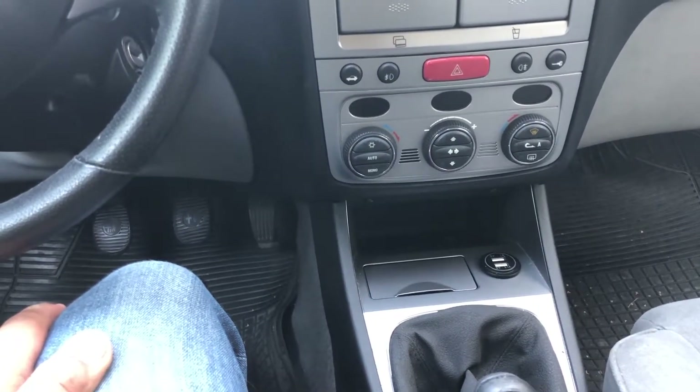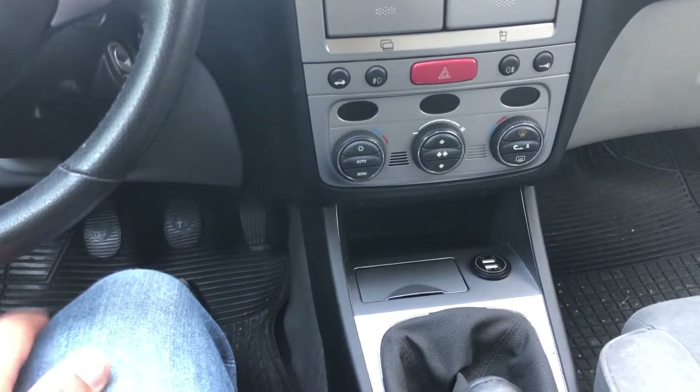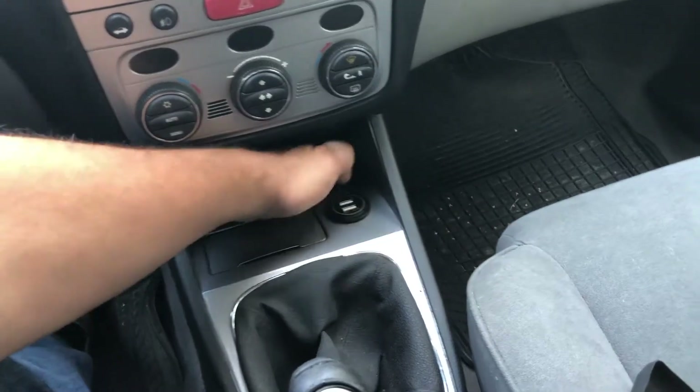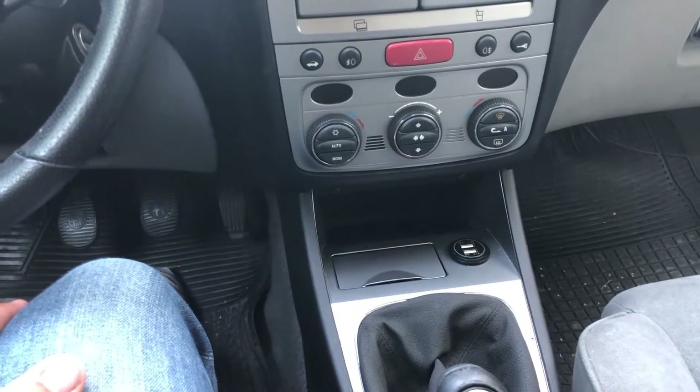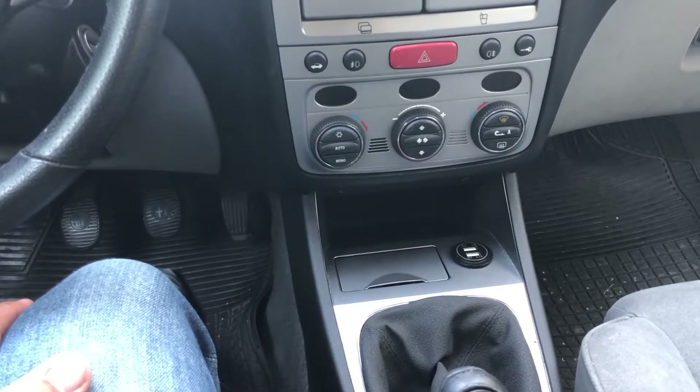Anyhow, I figured that instead I could actually just build a charger on top. I got a lot of space so it wasn't a problem, and that's what I did.